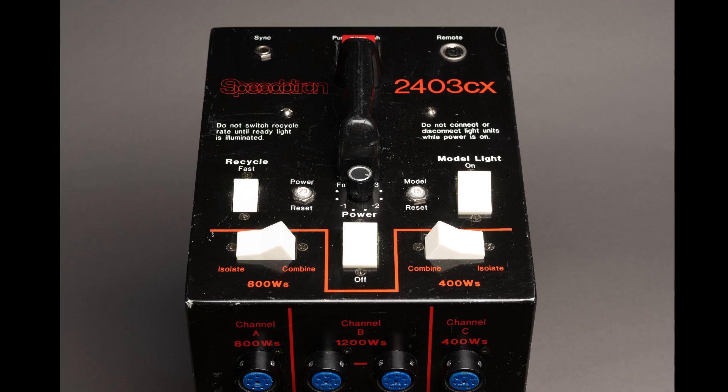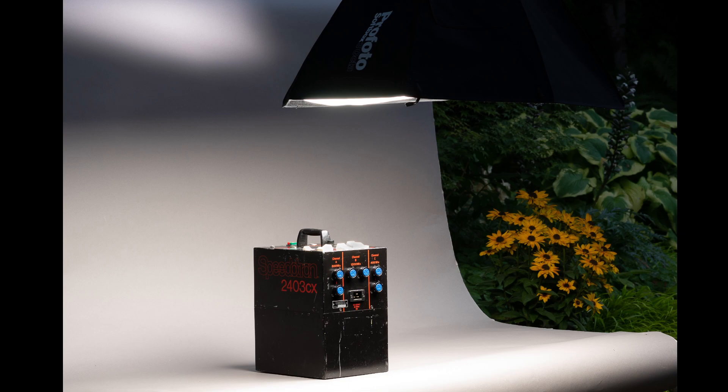I'm a pretty big fan of old Speedotron equipment. I also like older Profoto equipment. Speedotron in the United States is typically a little less expensive used. If you can get around working a little bit slower and losing a little bit of automation, these things will work. It's not portable — it's definitely something you're going to keep in a garage or in a studio.